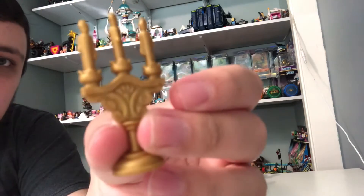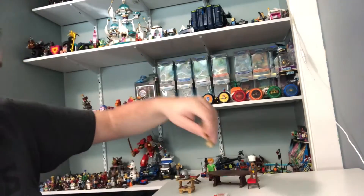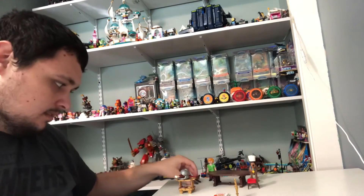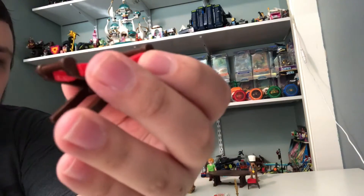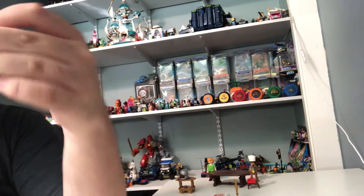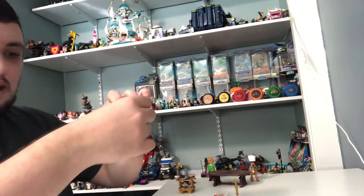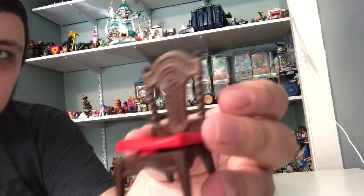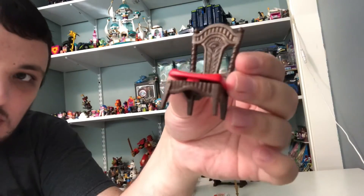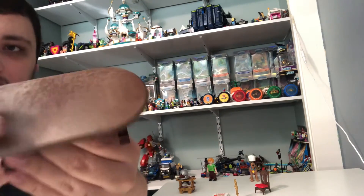And we got this little condiment holder here for the little condiments — here's where they want to be white. And we got this little chair piece, probably for Scooby — it's got two arms and a red piece. And we got this chair for Shaggy — it's got four legs and a little chair cushion.